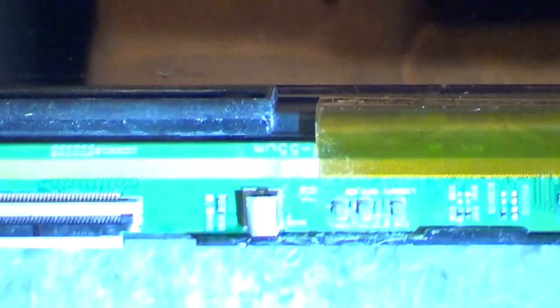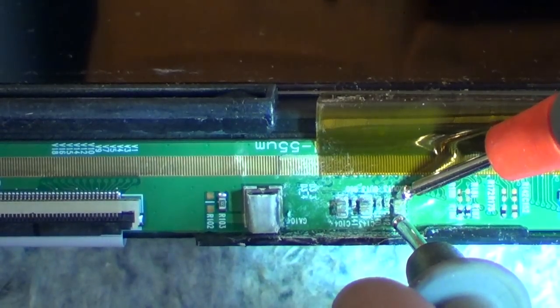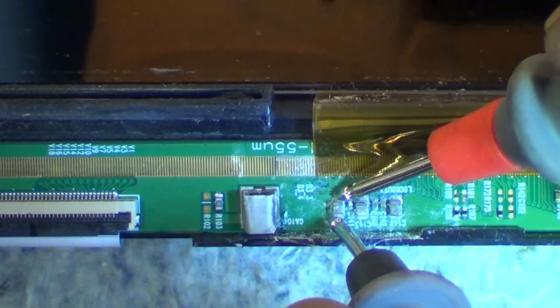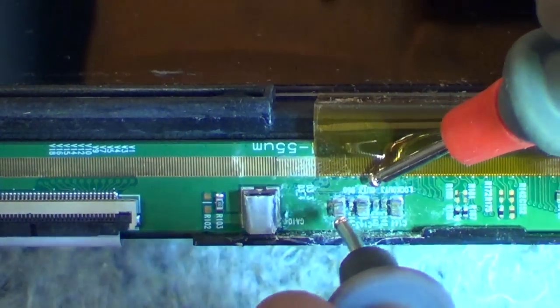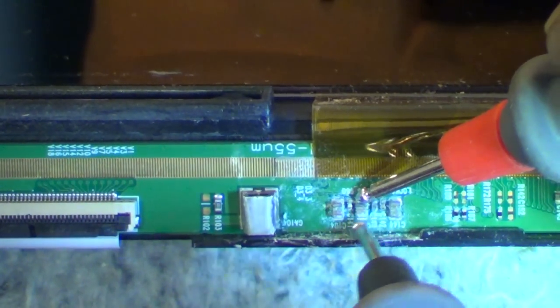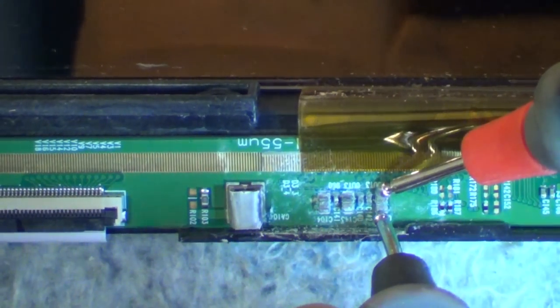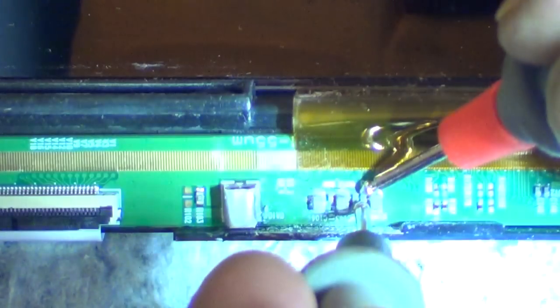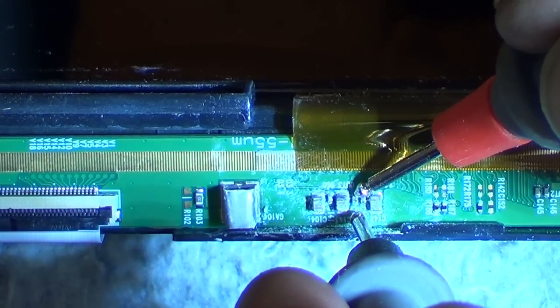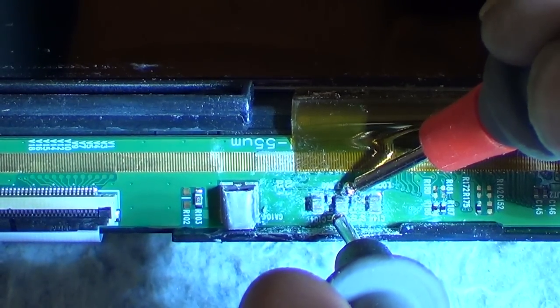Got our meter on continuity. Hopefully you can see what I'm doing. Okay — that first one is reading short, and this third one is reading short. The others are reading okay. So we just have these two here that are reading short — this one and this one.